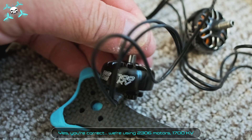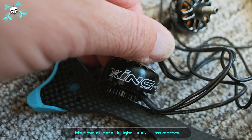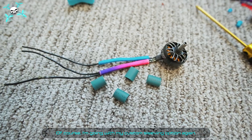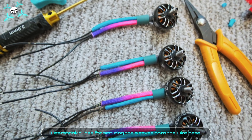Yes, we're using 2306 motors, 1700 KV. This time he'll install iFlight Xing Yi Pro motors. Of course, he's going with his custom sleeving option again, with heat shrink tubes for securing the sleeves onto the wire base.